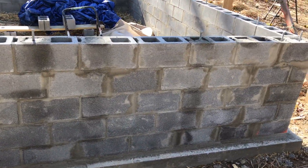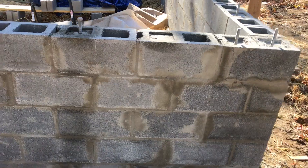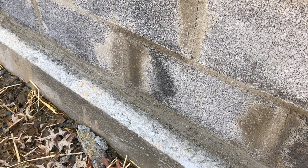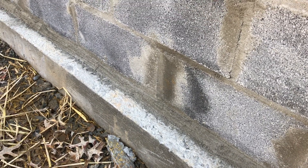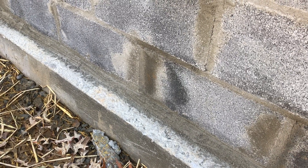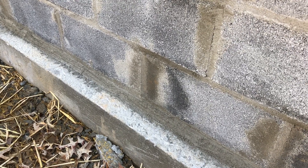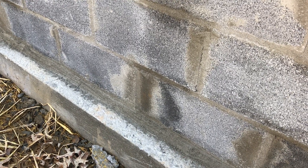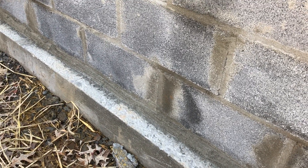Before I started the waterproofing, I put a mortar seam all the way around - just like a two-inch wedge of mortar, kind of an extra large bead of caulk concept. That seals the seam that's prone to leaking between the footing and the block wall. It also provides a transition area so you don't have a sharp corner that makes it tricky to put the membrane on, and it directs water away from the wall.